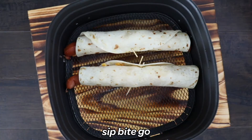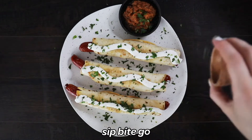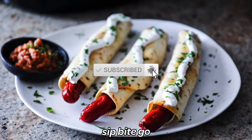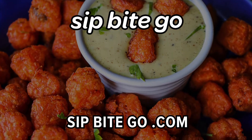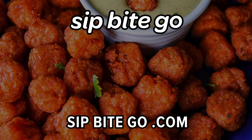Check out the recipe at sipbitego.com or at the Sip Bite Go YouTube channel. For more delicious recipes that are easy to make, make sure to subscribe to Sip Bite Go on YouTube. For more easy air fryer recipes, make sure to check out Sip Bite Go. And until next time, I hope you have a wonderful and delicious day. Cheers.